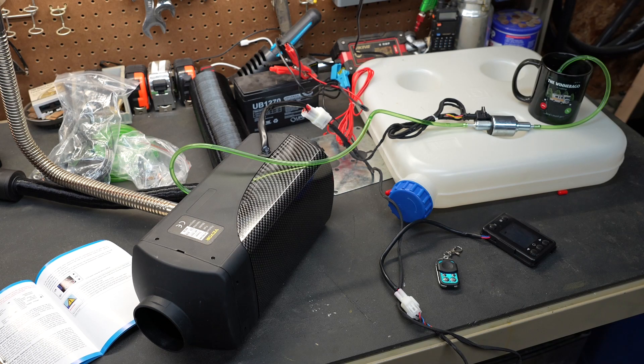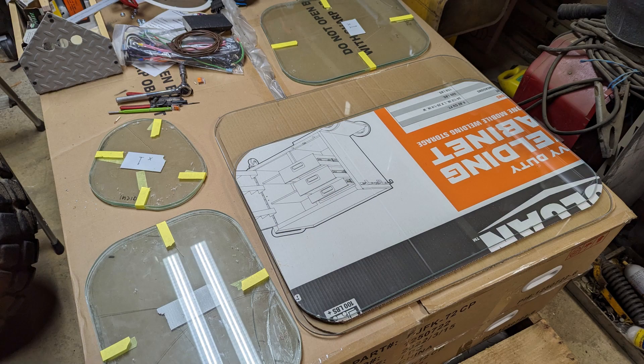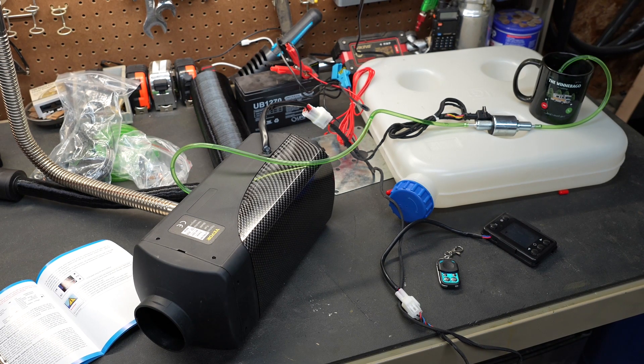My intention is to install this in my tractor cab. As you can see in this picture, the cab is sitting in the shop and I've just started to restore it. I have all new glass cut and all new window seals — we're at the point where we need to sand it down, give it a paint job, sit it on the tractor, install those windows, and then we're ready for this heater. I'm very excited to use it this winter and I will surely give you an update on how well it's working.